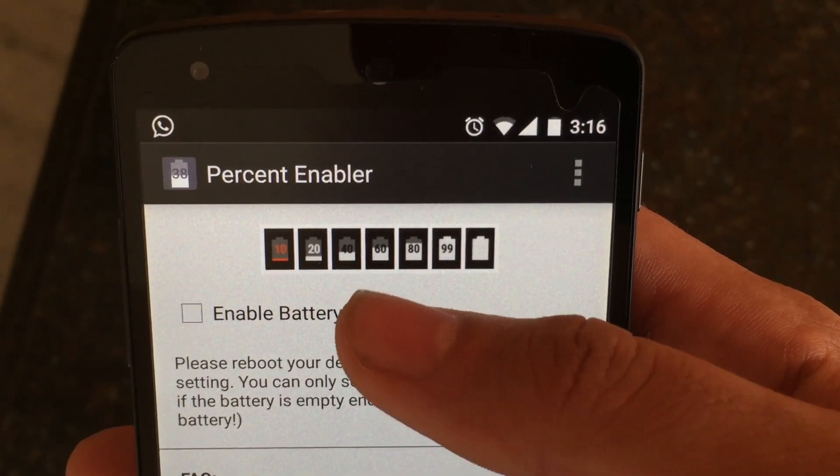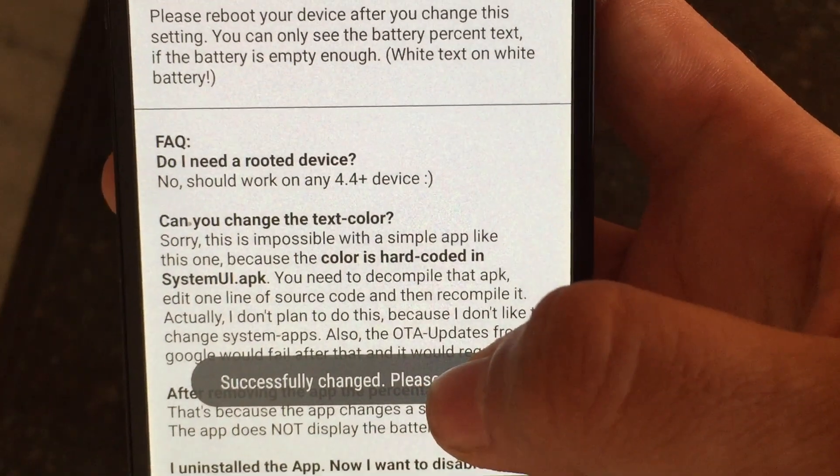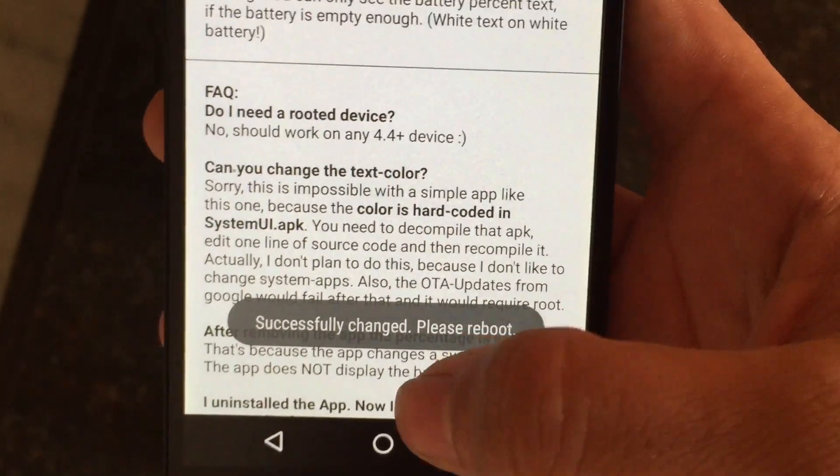I'm just showing you how to do it, giving you a demo. These are the most frequently asked questions you might have: Does it require root? No, it doesn't.